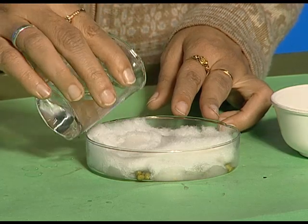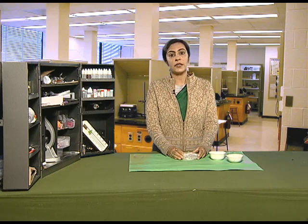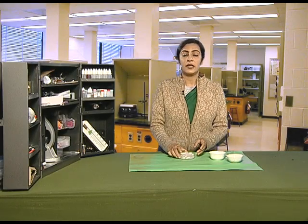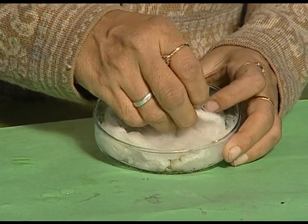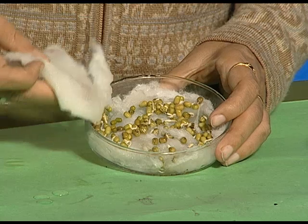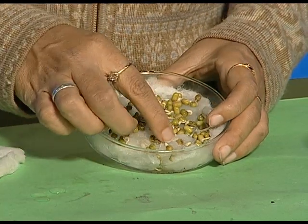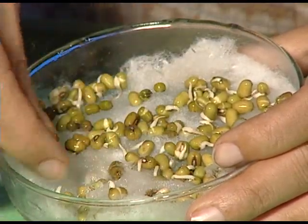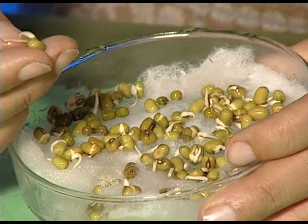Over a period of 2 to 3 days, after 3 days, observe what happens to these seeds. We remove the wet cotton and observe — you will see a whitish structure coming out from the seeds. These are called sprouts.